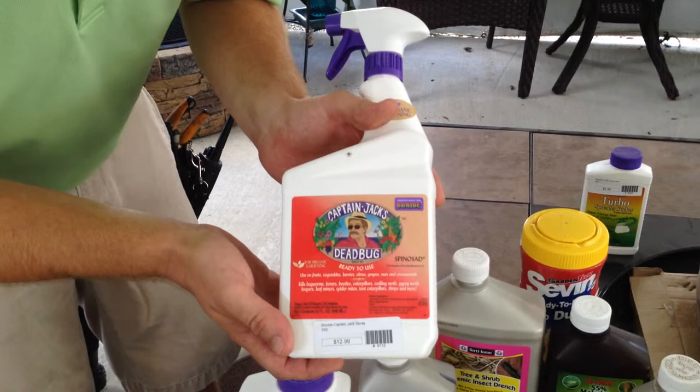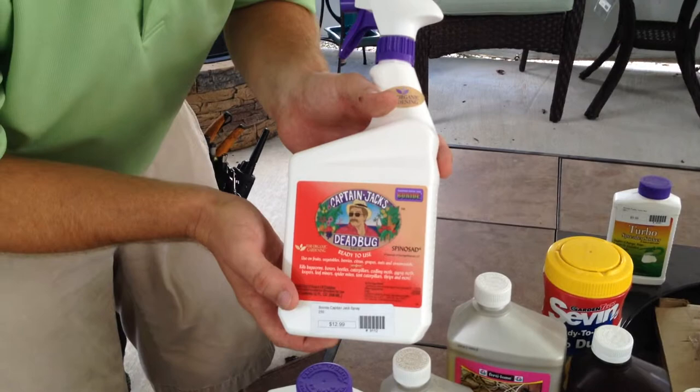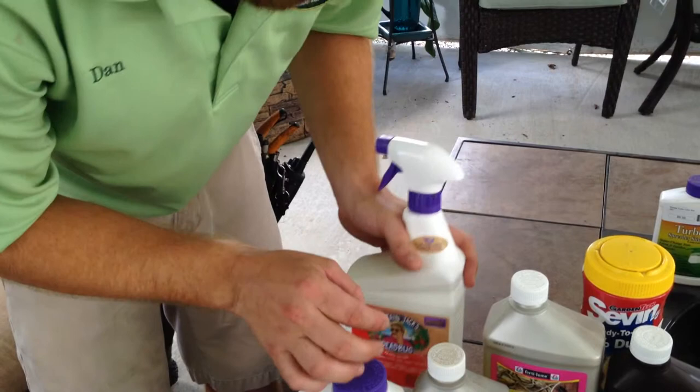This is Captain Jack's Dead Bug Brew. Its active ingredient is spinosad, and again this is a nice mild insecticide. It typically harms only the smallest insects that are feeding on your plants and doesn't hurt larger things like butterflies and bees.